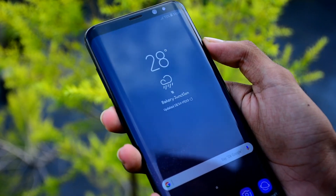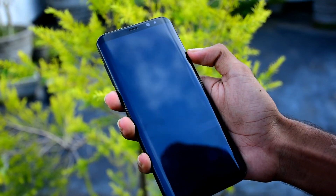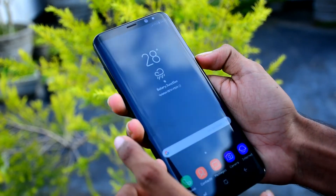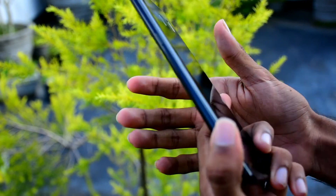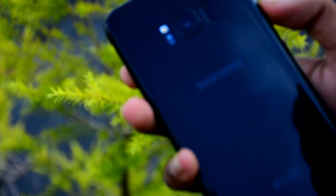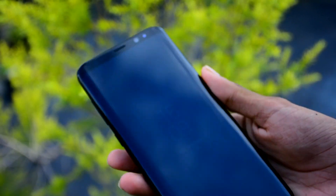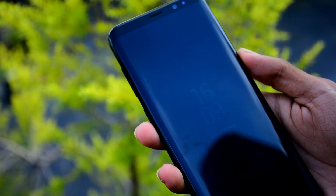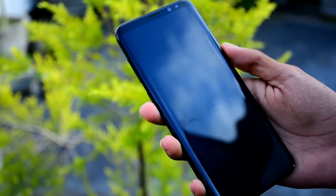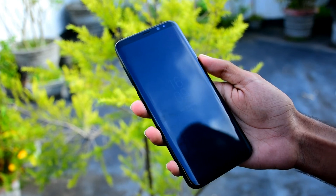This color is Midnight Black. This is the Samsung Galaxy S8 Plus. I hope you enjoyed this video — you can watch the comparison video and subscribe to the channel. Goodbye!